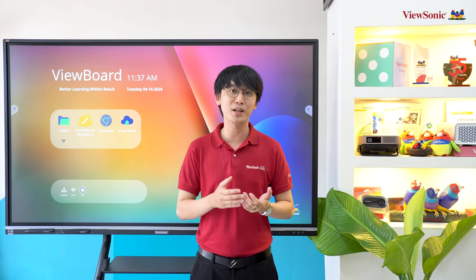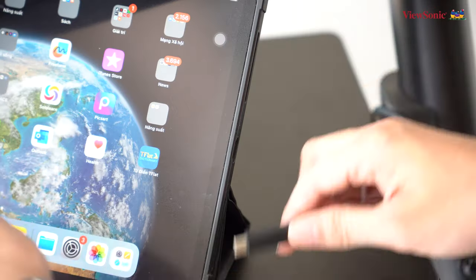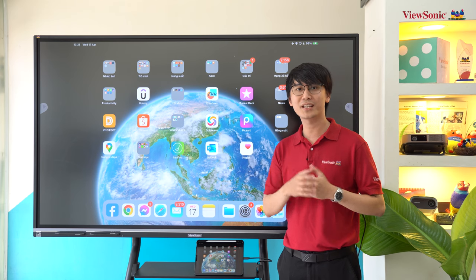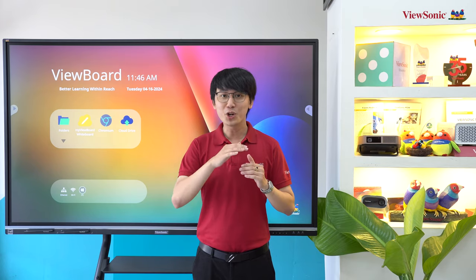Đây là nâng cấp hướng đến trải nghiệm người dùng khi đa số laptop, điện thoại di động hoặc tablet hiện nay đều có cổng USB Type-C. Chỉ với một sợi cáp USB Type-C duy nhất, bạn có thể truyền hình ảnh, âm thanh, cảm ứng, dữ liệu, tín hiệu Internet và thậm chí sạc thiết bị nhờ hỗ trợ sạc nhanh Power Delivery 65W.